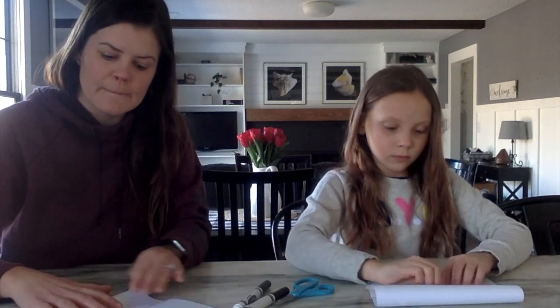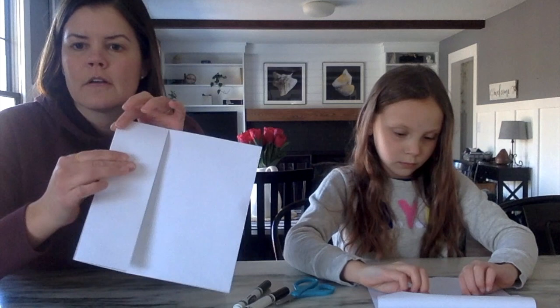Open it back up and then take your edges and fold each one of them in to the middle of your paper. Take one side and fold it in right to that line, and then do the same thing with the other side.